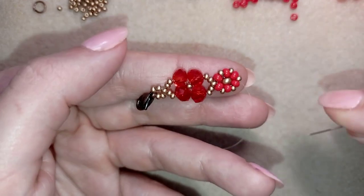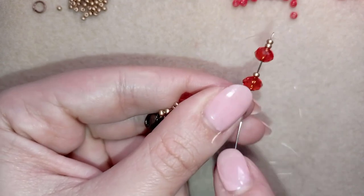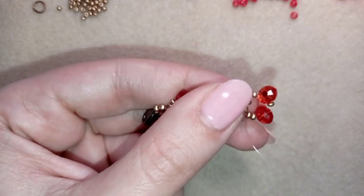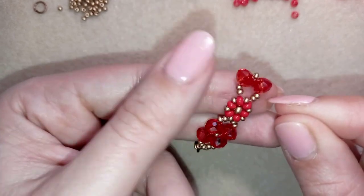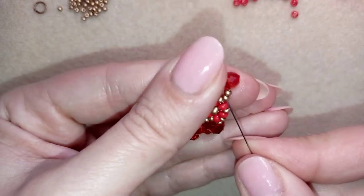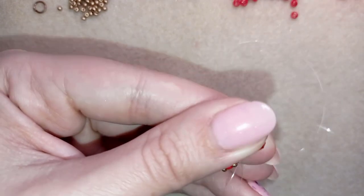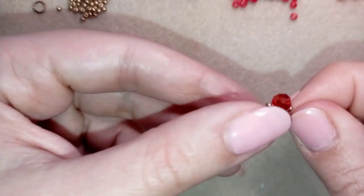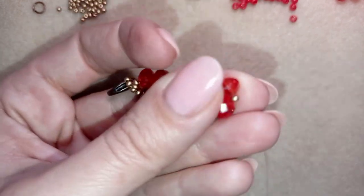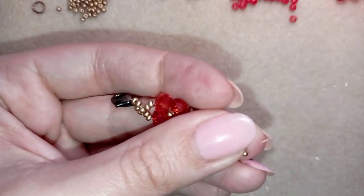As I'm exiting here, I go back in a circle through this 11/0 and pull. Now I go through this crystal, then in the center through this seed bead.